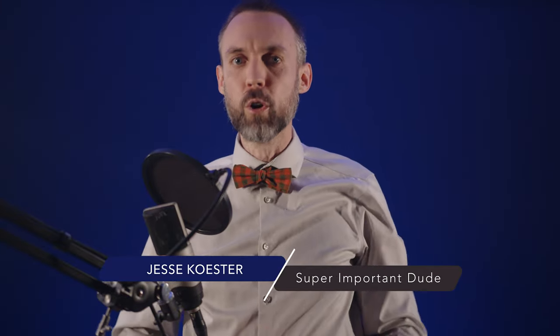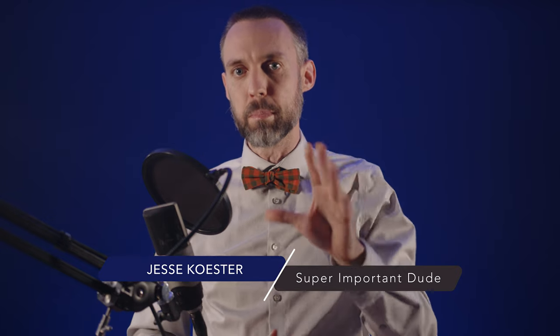Hello dudes, dudettes, duders, and everyone in between! Today we're doing a full review of the Color Spikes by Bitbanger Labs. In this video, we'll go over what's included in the Shooters Bundle, which is currently available on their website, what the specs of the lights are, and my personal opinions on where the product excels and where it falls short.